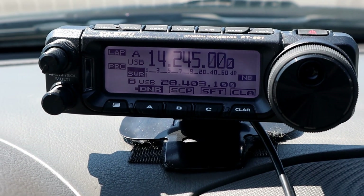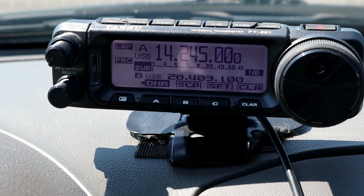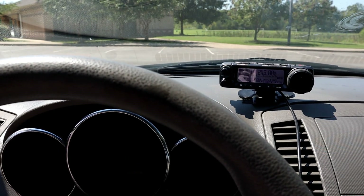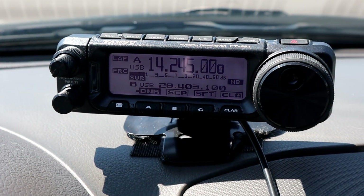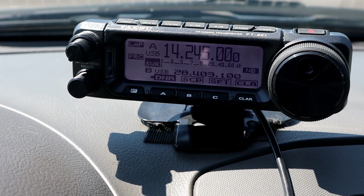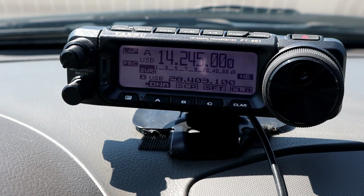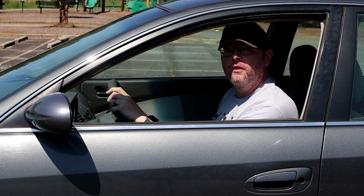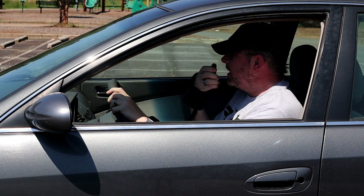Mounted up here on the dash is the head unit for the Yaesu FT-891. It fits great right there — if you're driving, you've got great visibility to it and it's pretty easy to reach. It's great to have a detachable head unit. This one is mounted on some Velcro strips, so it's detachable and I can remove it from the dash if I'm parked somewhere where I don't want it obvious that I've got an expensive radio in the vehicle. Okay, so that's basically it — a quick overview of how we run mobile in the vehicle. This is November 4 November Foxtrot Mike Mowell.